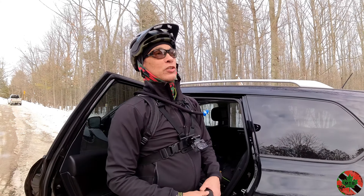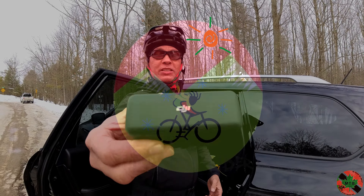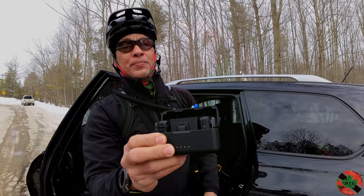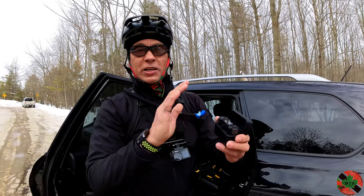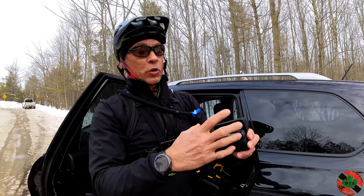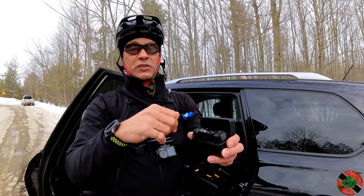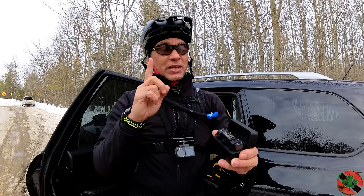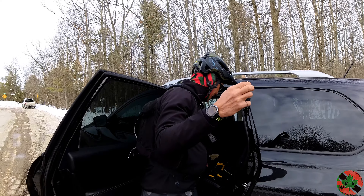Hello everyone, back at Eldridge King Tract in York Region. We're going to do a little fat biking, but I thought I'd talk to you about this DJI mic setup. What's important is I'm not going to tell you how to use it — I've got this set to mono, both mics, and I'm going to put the little wind mufflers on it. Here's something really important for mountain bikers.